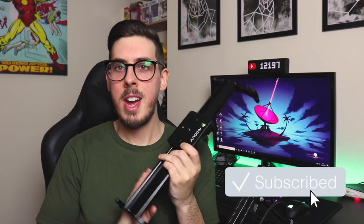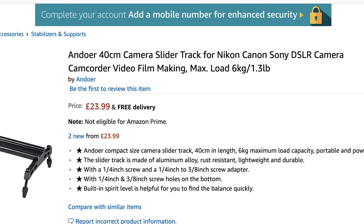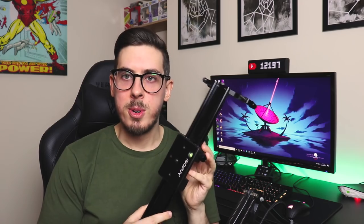My first attempt at this was the Andoa 40cm camera slider track for Nikon, Canon, Sony DSLR camera camcorder video filmmaking. If you ask me, the name could use work. With this thing, you basically get what you pay for. It costs about £23.99 on Amazon — I'll leave a link in the description down below.